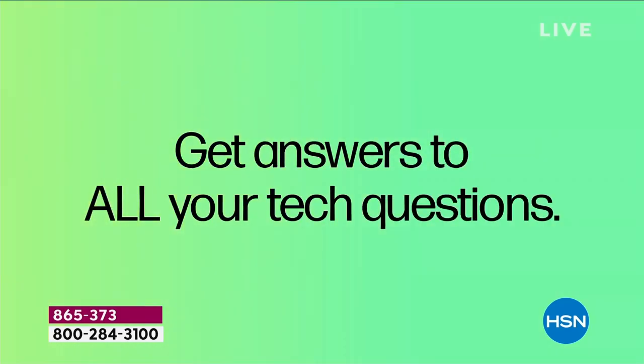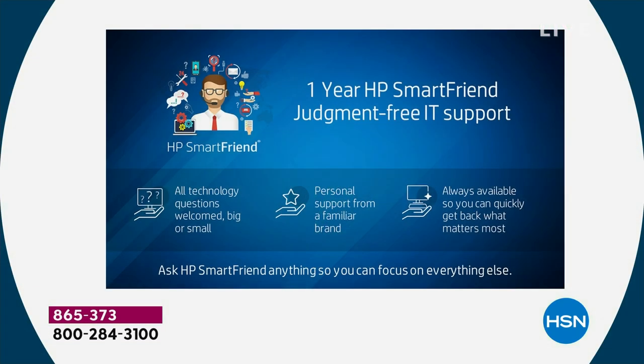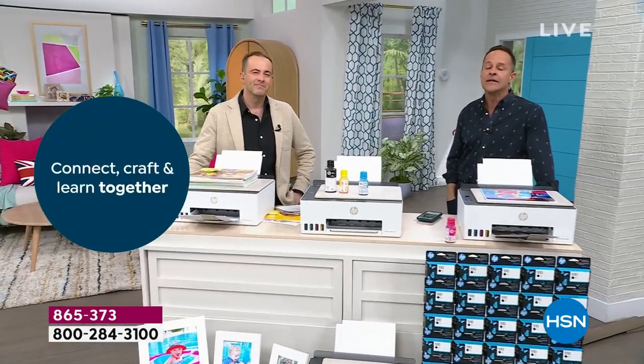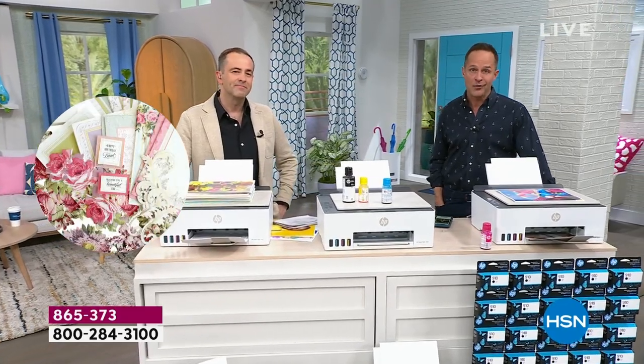Any question you have about your printer — and this isn't just a printer; it's also a scanner and a copier. Any question about those functions over the next year — maybe a guest comes over and wants to print directly to your printer, which they can do. That's one of the nice things, great in a classroom environment. Lots of people can be connected via Bluetooth or Wi-Fi. The experts at HP SmartFriend are always there to answer.